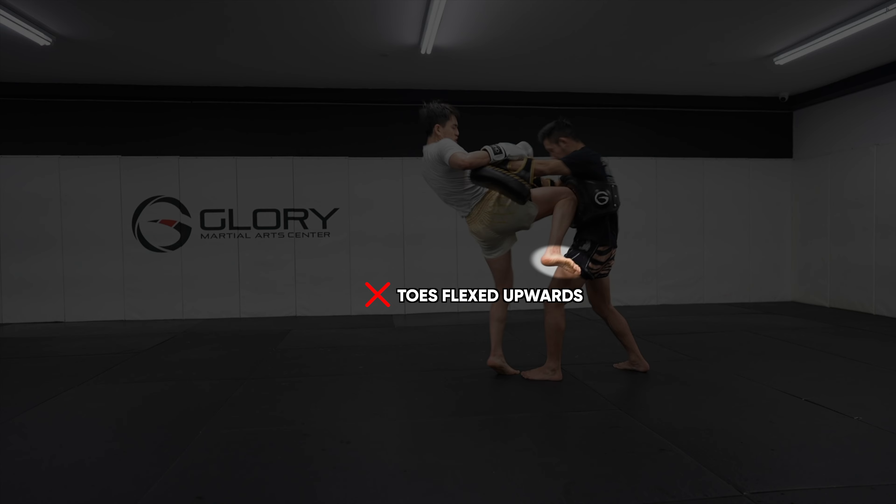So I corrected him to knee with his toes pointing downwards to make his knee more sharp.